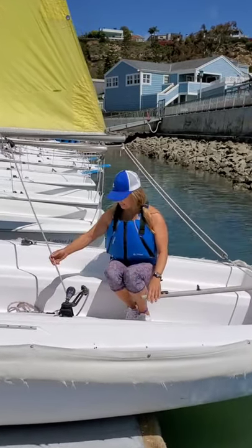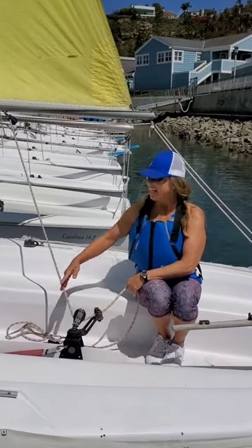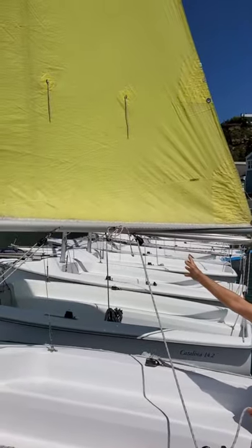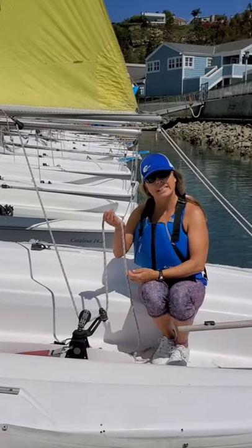Up forward here, we have our sheet. Our sheet right now is locked into the cleat and comes up around the boat. The sheet controls the sail. The sail is the motor of the boat. The sheet is the gas pedal — it makes the boat go and stop.